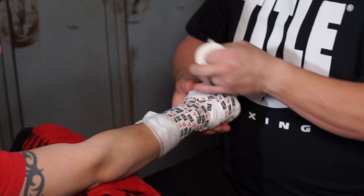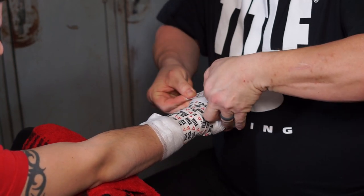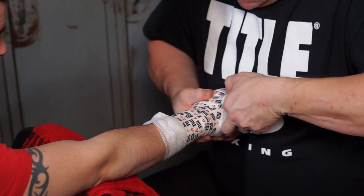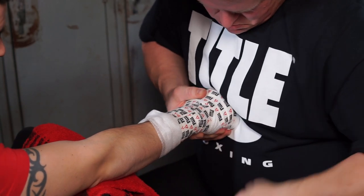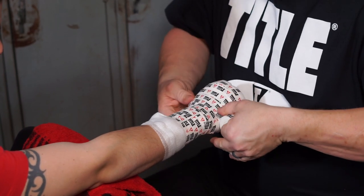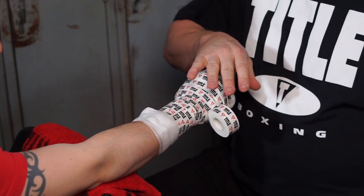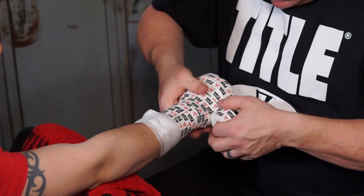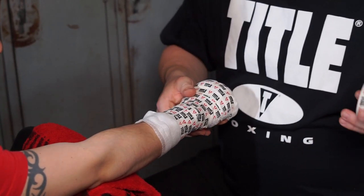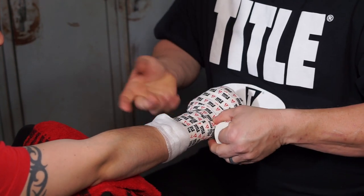If you do break tape, go over that spot again — it won't affect any structure, but it's safer for the fighter. A lot of people have asked me: does it matter if it's pretty? Well, a pretty wrap is nice, but functional is more important. If you get functional, pretty just sort of goes along with it.